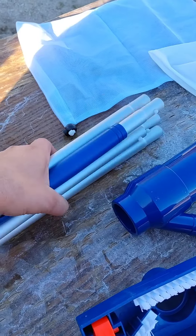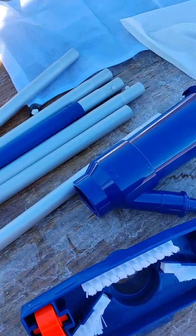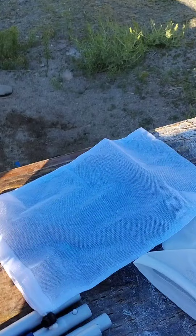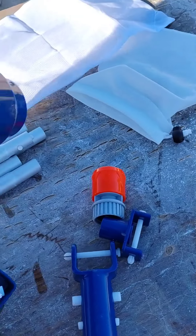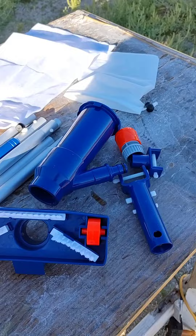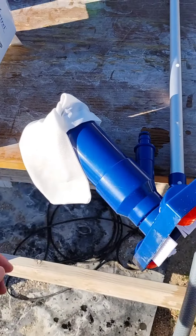We got a whole bunch of stuff in here. We got the pole — it's a 56-inch reach. We got two nets: this little one right here is a fine mesh, and we got another one that's a little larger to catch all them leaves and stuff. We got some other parts here; I'll go ahead and put it together so you can see it in action.